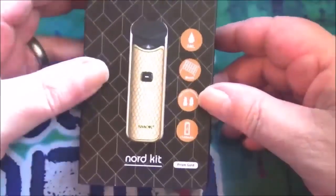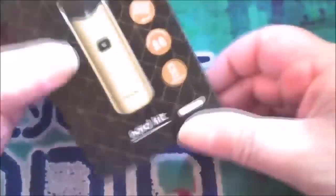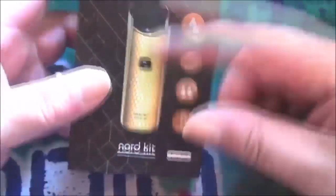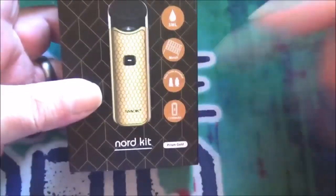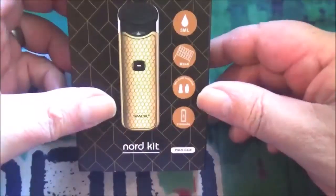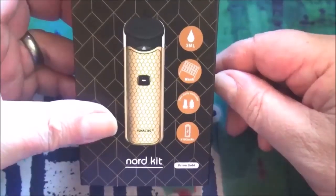So here's the box for the Smok Nord kit — nice little thing it really is. I'll show you in a minute, but anyway, you've got a picture of the device on the front there, and you've got all the usual info as well. This has got a 3ml capacity for liquid.